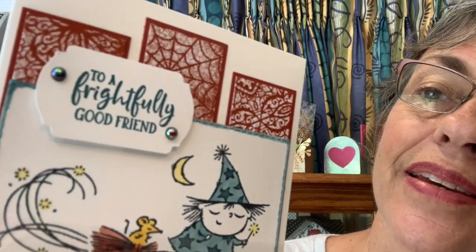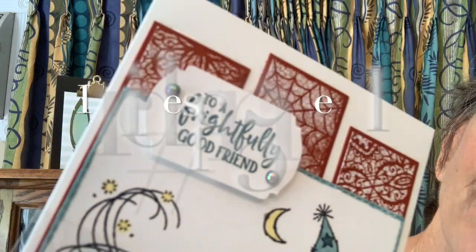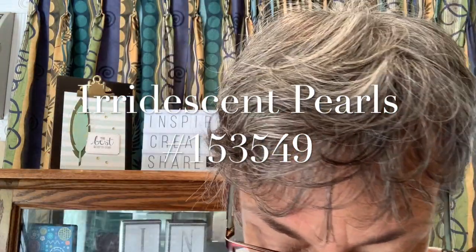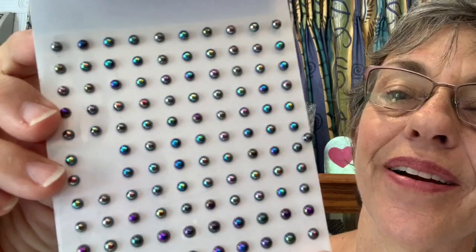Look at these little blings — they are called iridescent pearls. They look really neat. There they are — you can see them better there. Those are fun.